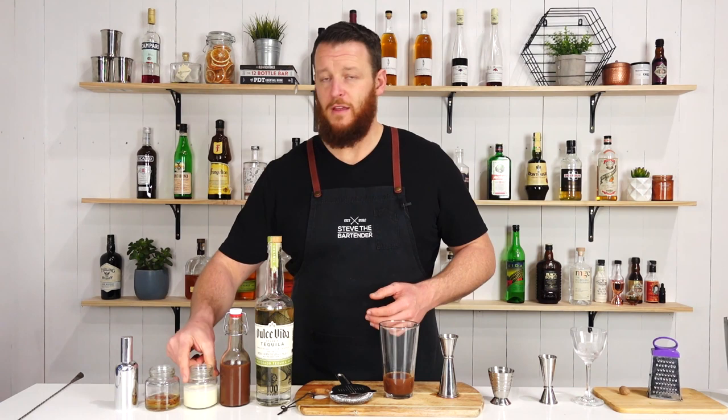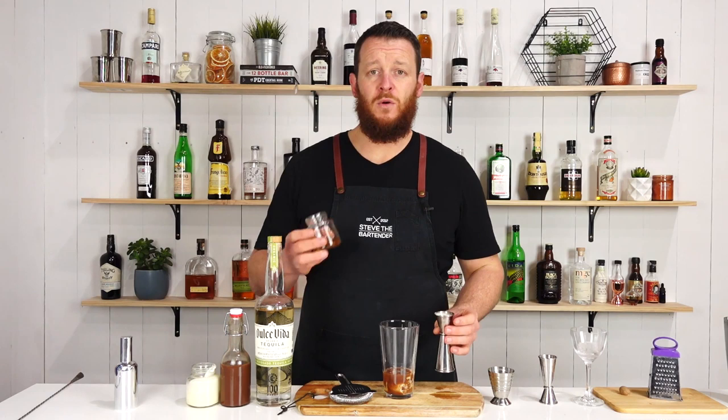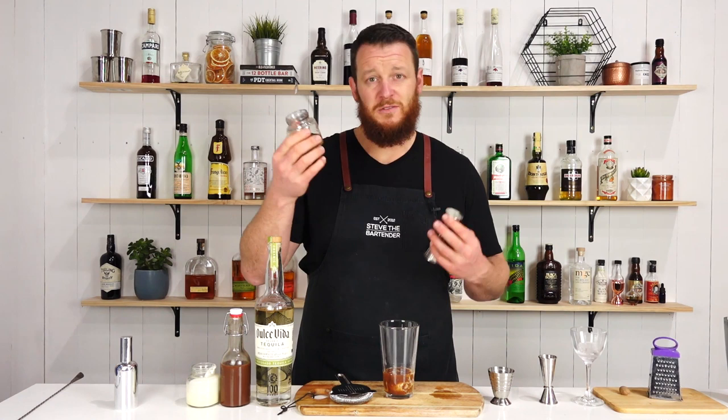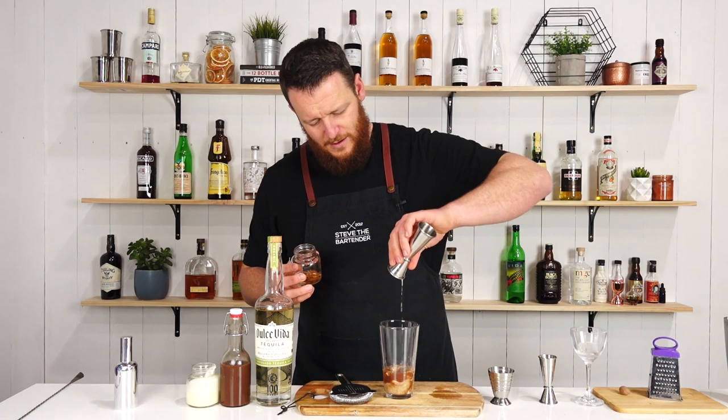Then follow that with 30 ml of cream — so this is a heavy thickened cream — 30 ml, one ounce. And 15 ml of cinnamon syrup. You can obviously cook this on the stovetop, but I've just been steeping a cinnamon stick inside my sugar syrup overnight. I only wanted a tiny bit, so it's a bit of an ad hoc, quick way to do it. So 15 ml — half an ounce — of your cinnamon syrup.